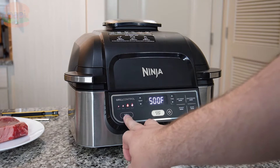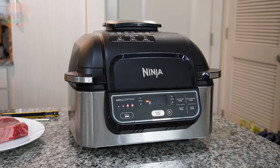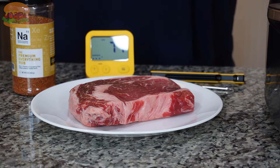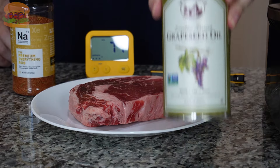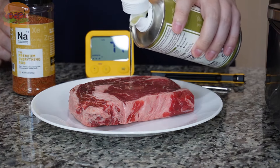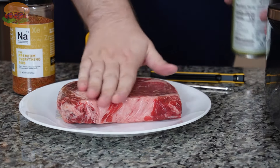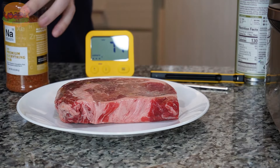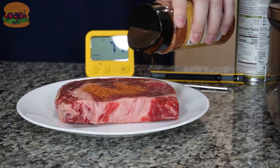We're gonna turn this thing on and preheat it by hitting grill and starting it up. Then we're gonna load this ribeye up with a couple things — first some grapeseed oil. They recommend a variety of oils to reduce smoke in the grill, and this is one of the higher smoke point ones, so we're gonna rub that on there.